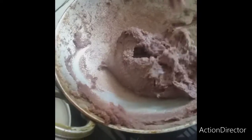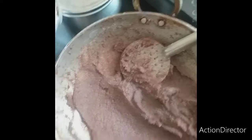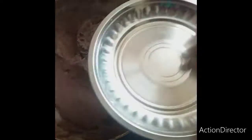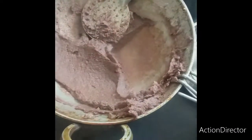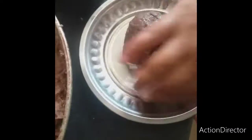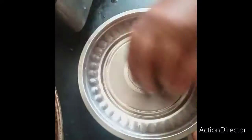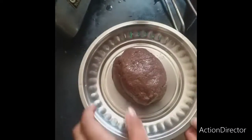Now, we'll mix it in a little bit. I am going to put it on a plate with a spoon. I will cut it with a plate. Look, it's soft.